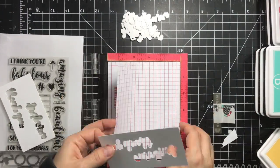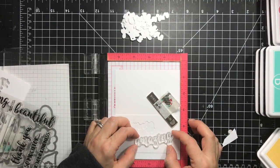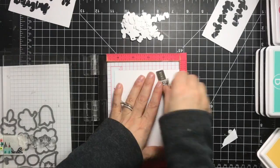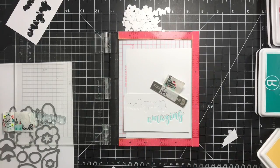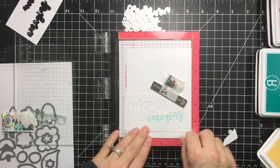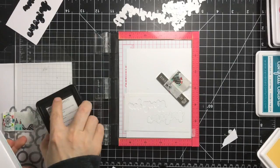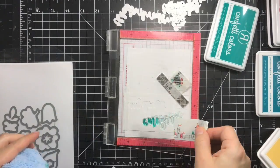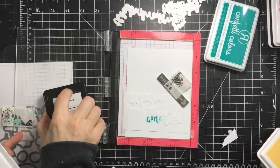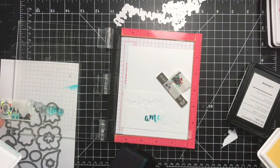Next I die cut some of the elements — the sentiments from the Kindness Cards — and I'm using the negative image to position them, creating that little slot where I'll place my die cut and stamp directly onto it. I'm using three colors: iced aqua, aqua, and lagoon.